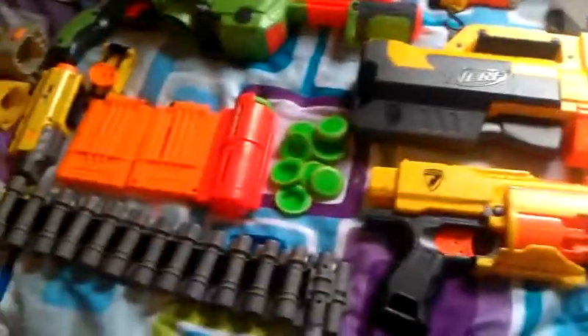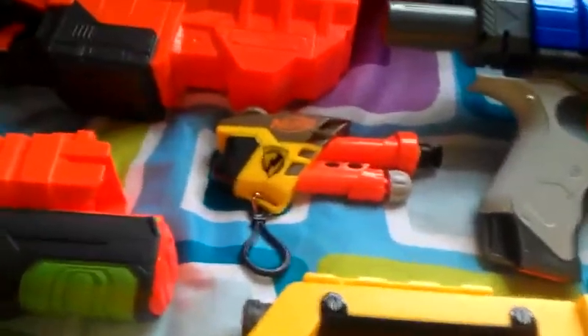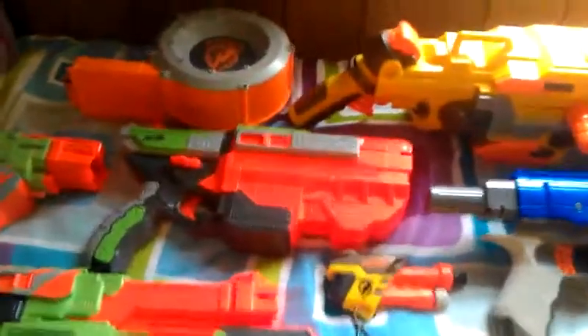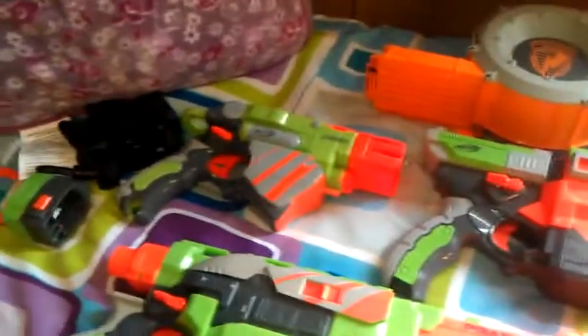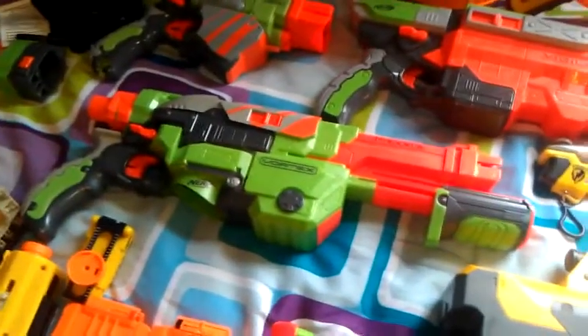I've got a sticker, then the Secret Strike is right here. And then we have the Nerf Vortex Disc Blasters over here — here's the Vigilon, then there's the Proton right over here, and then the Praxis.